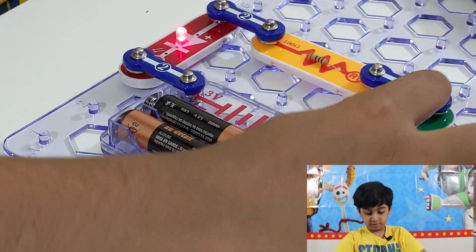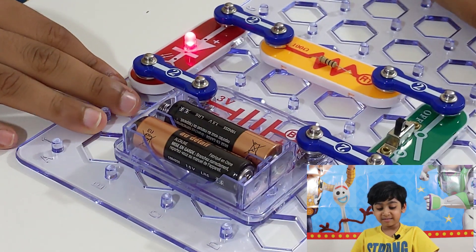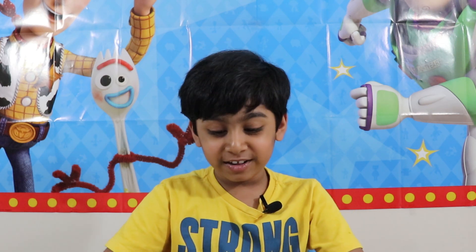It turned on again! It's on and off, on and off. So today we learned about the diode and we learned about the resistor. I'll come back with part three of the circuit video. Comment below if you have any questions, stay awesome, stay safe, and please subscribe — bye bye!